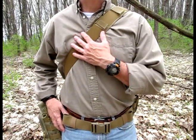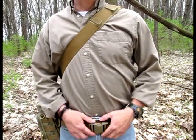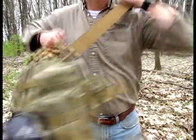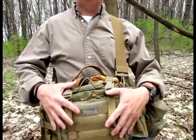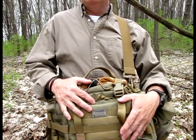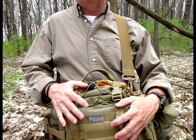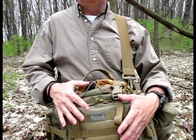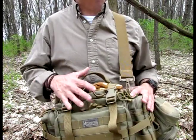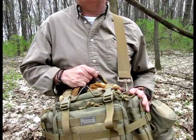Another nice thing that this strap does is if you need access to your pack, you can just undo your belt here, grab the handle, spin it around, and this way you can get access to anything that's on your pack without having to take it off. I don't know how many times I've actually undid my belt and forgot about it being so heavy and dropped it behind me. So this would prevent that from happening and just allow you to sit it down.